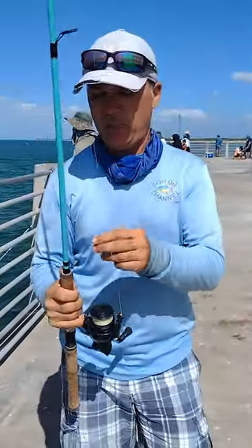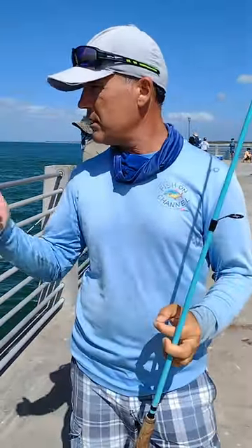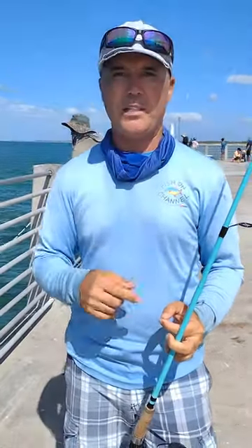Alright you guys, all you need to know is how to catch Spanish Mackerel at any pier: skinny long shank hook, 20 pound leader, live green bag, hook it on the nose, send it out there and catch Spanish in no time. Let's go.